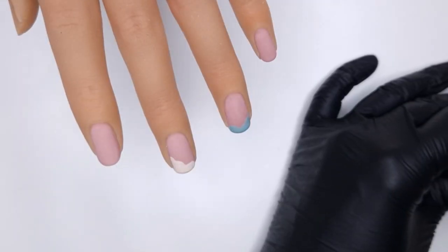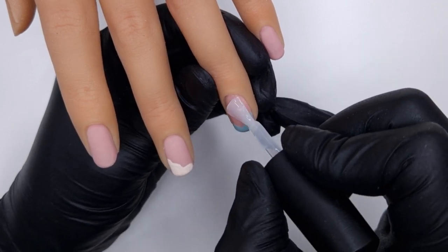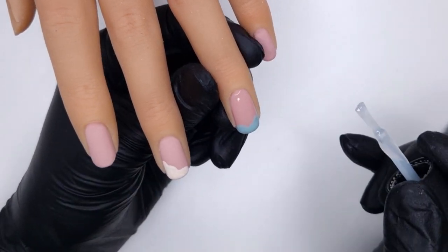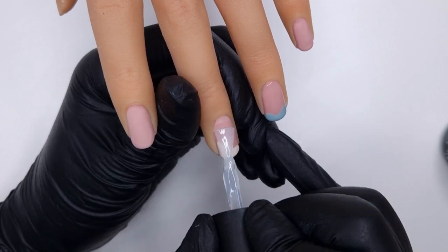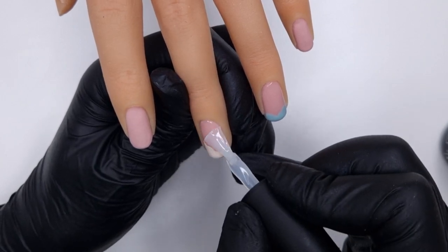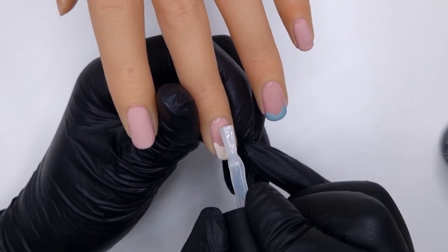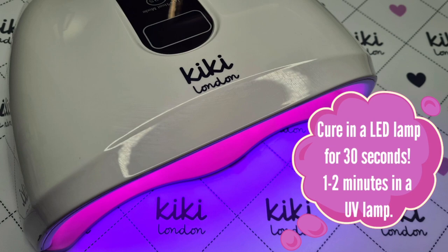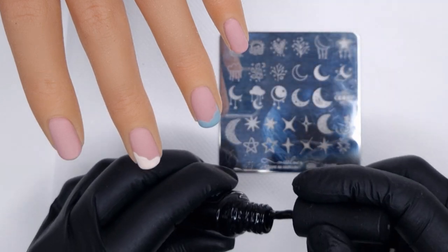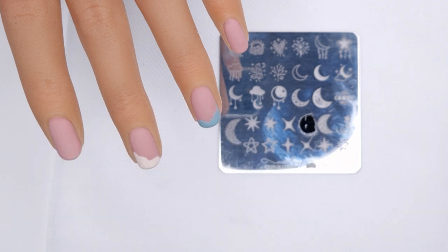Because we're coming in and doing stamping with chrome on top, I want to make sure I have a super matte surface so the chrome only sticks to the image I stamped down with gel polish. Before any stamping or chrome nail art, I'm coming in with the no wipe matte top coat to matte top coat both nails. The base where we've done the RB05 is already quite matte from buffing and wiping with alcohol, but the tips have a tacky inhibition layer from the coloured gel polishes — chrome will stick to anything tacky, so it's best to come in with a matte top coat first.